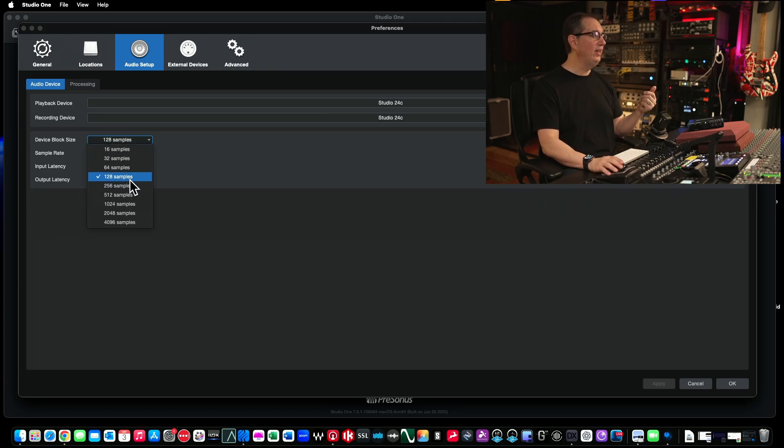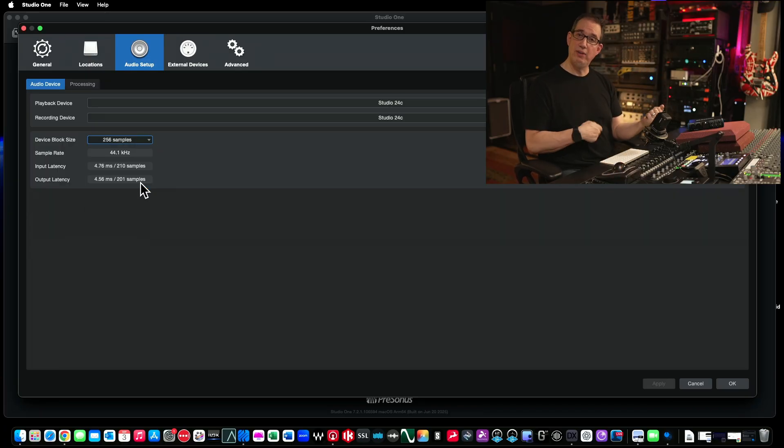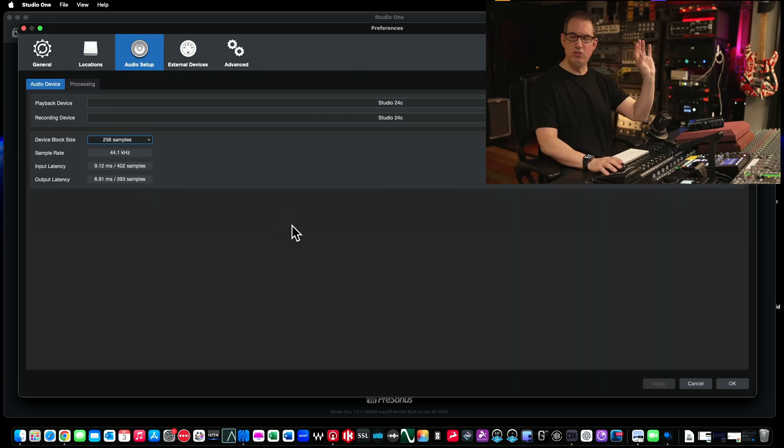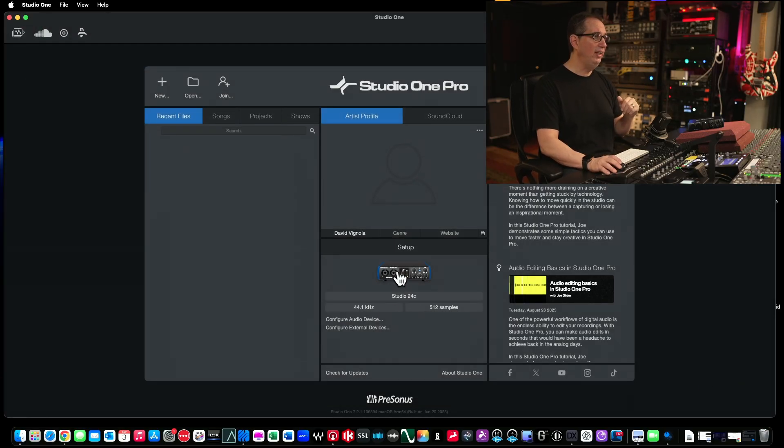Somewhere between 128 and 512, you're going to be okay. If you have to go all the way down to 32, go down to 32. But if you have a modern computer — Windows or Mac — you're going to be fine. All this does is change the latency. You want to go as high up as possible without hearing any latency. I'm going to put this back at its default of 512 and click okay. So now Studio One sees our 24C. The next thing I want you to do, if you haven't done it already, is download the application from the PreSonus website — I'll link it in the description box below. It's called Universal Control.